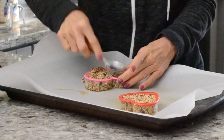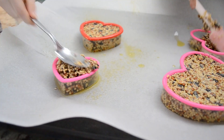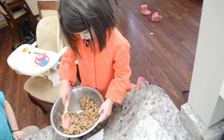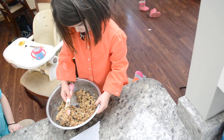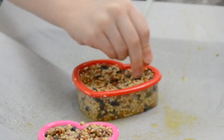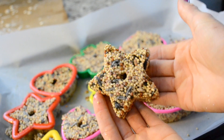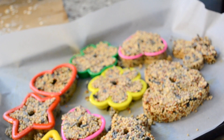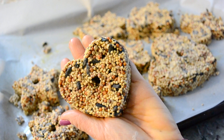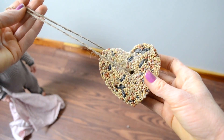This project makes a whole lot of bird seed mix. I only had four heart-shaped cookie cutter pieces, so I ended up busting out all of my different cookie cutters to use up all the bird seed mix. You do have to let the bird seed mix sit in the cookie cutters for at least two hours, and then they have to sit overnight before you're able to hang them up.